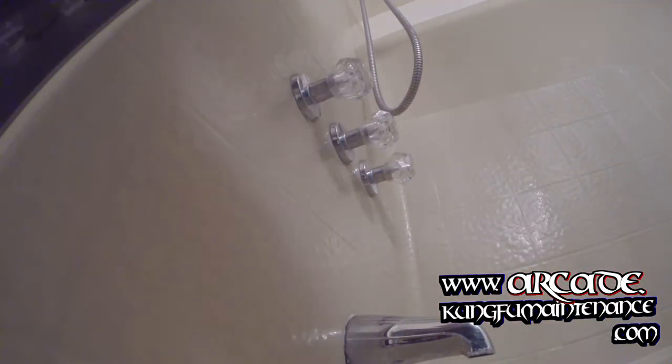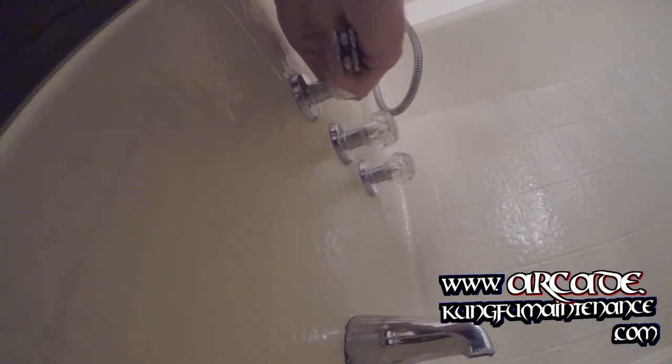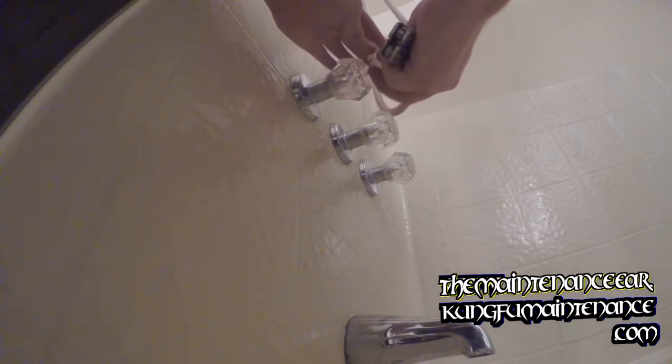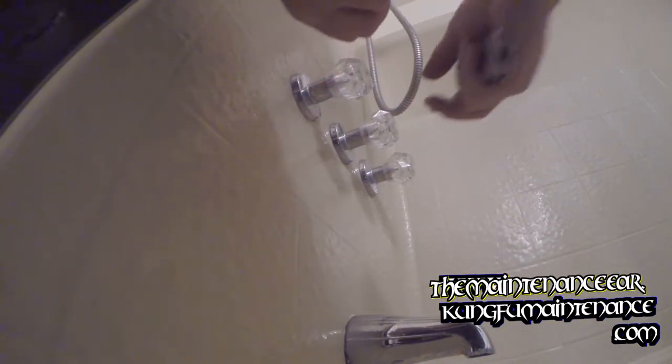Got my cartridges ready. I'm just going to prep this first so that when I turn off the water I don't have to have the water off quite so long. I also notice this has got the wrong index button on it — so I'm going to put a cold index button on the hot side.